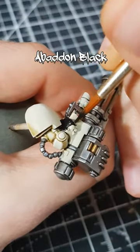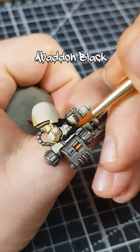To paint black weapon casing on my miniatures, I start with a base coat of Vallejo model colour black, but Abaddon Black works well for this too.